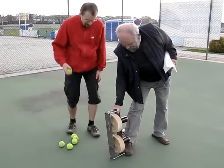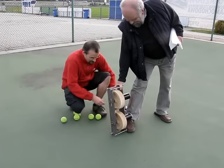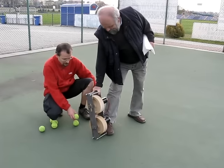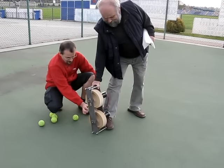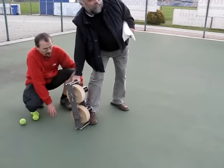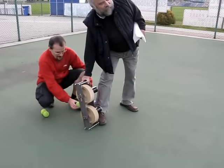And the second test: both motors connected to 12V batteries, which gives less top spin but much greater speed than the other ball.